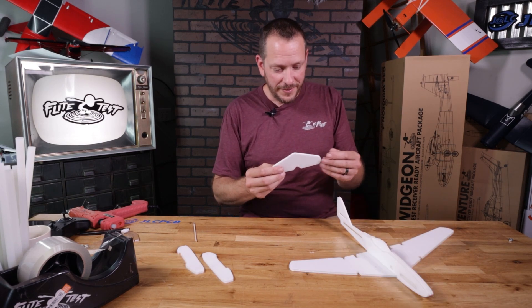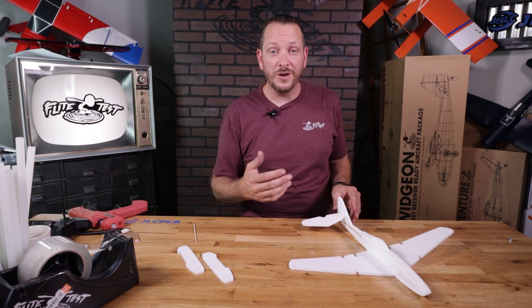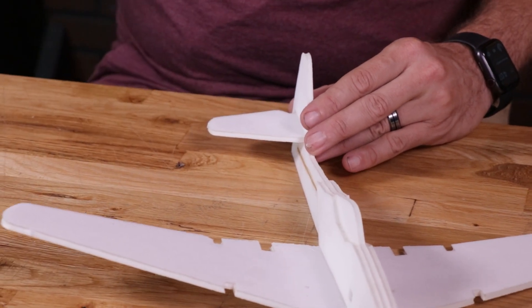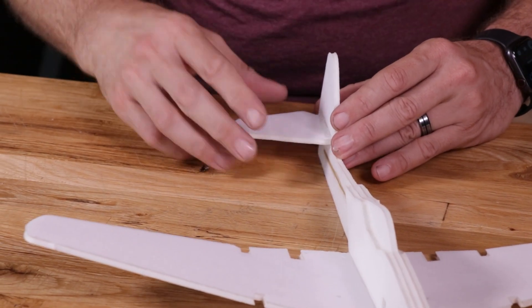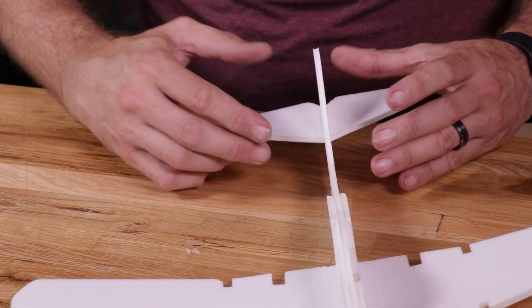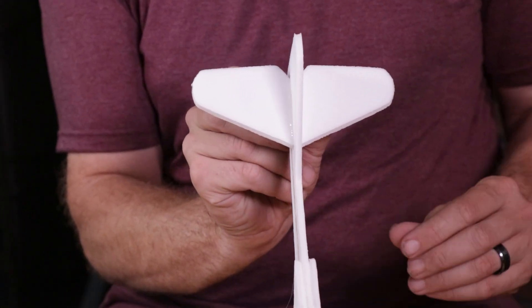Next we're going to position our elevator. The elevator gives us stability horizontally and also controls our pitch. We line this up, put a bead of glue right down the center, slide it into place, and make sure that it's perpendicular to our fuselage.